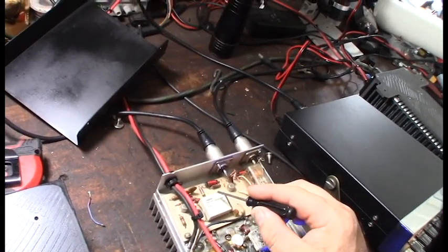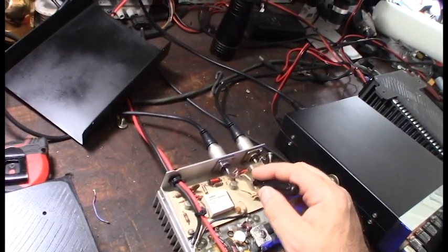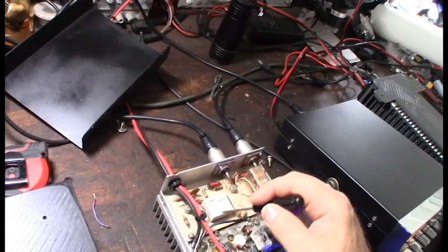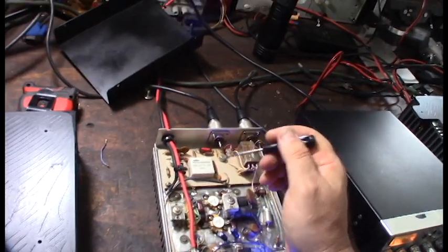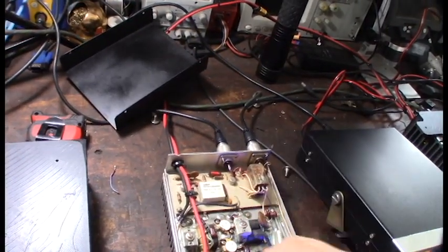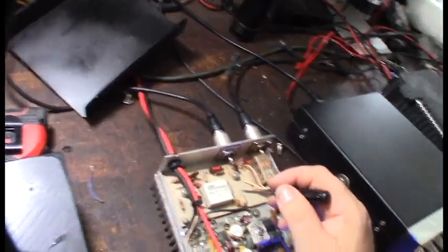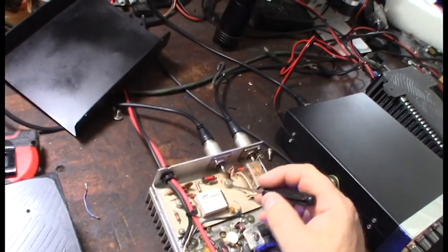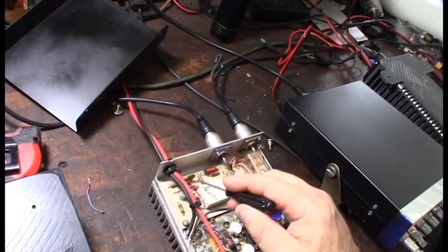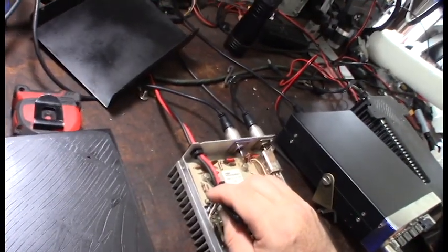I'm going to test the relay — put my continuity test between the points and the actual contact. I can look at the schematic; I know where to probe in front of a capacitor. It's a double-pole relay, so there are two points of contact that make this thing open or send the circuit down. If I verify the relay works and there's still an issue, then I know it's either a bad component or this transistor — something here isn't right because it should be louder when I turn it on, not quieter.